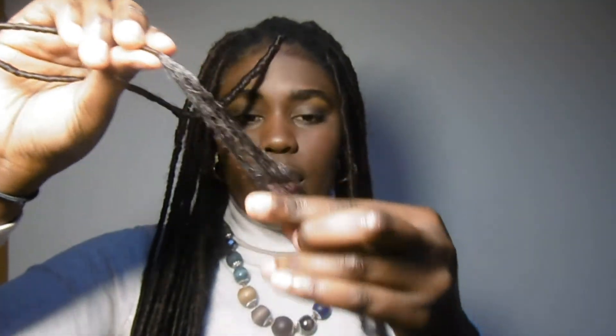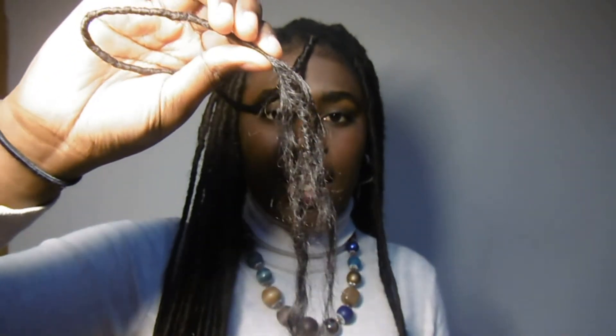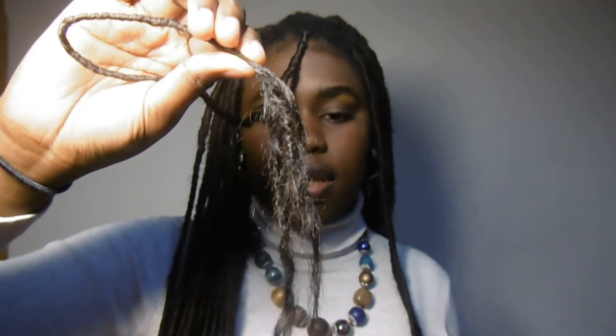Here you go — this is how it looks at the end. I love the way the straight hair comes out a little frizzy; it gives it another natural look. That's it, guys — that's how I did my faux locks. I hope you enjoyed this video. Make sure you subscribe, comment, and give this video a thumbs up. Follow me on my other social medias — I'll leave them in the description below. Turn on post notifications so you'll be alerted whenever I post. Until next time, bye!